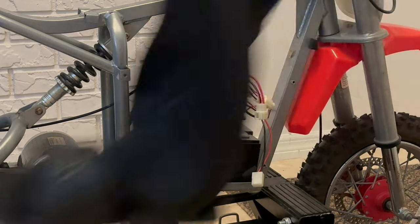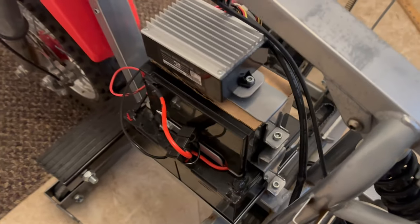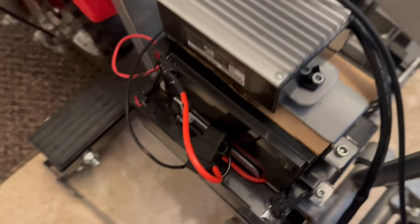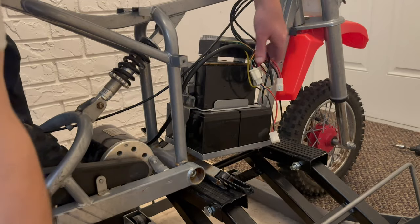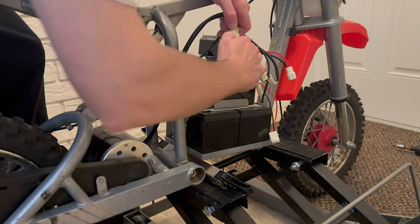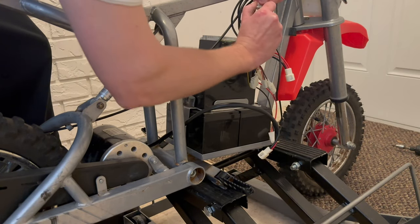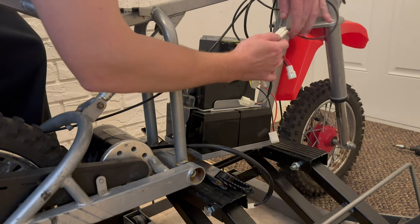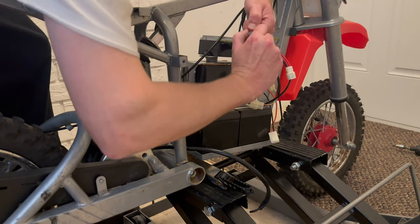This still looks pretty original — the original batteries and everything on it, version one. Let's stay on this side. Good — disconnect the motor, disconnect the throttle, and disconnect the brake. There's the front and rear brakes, and that should do it.